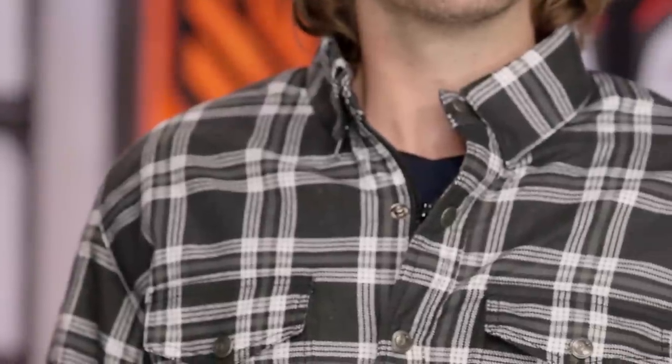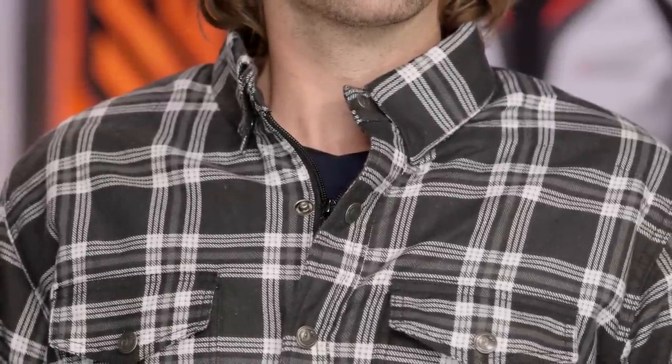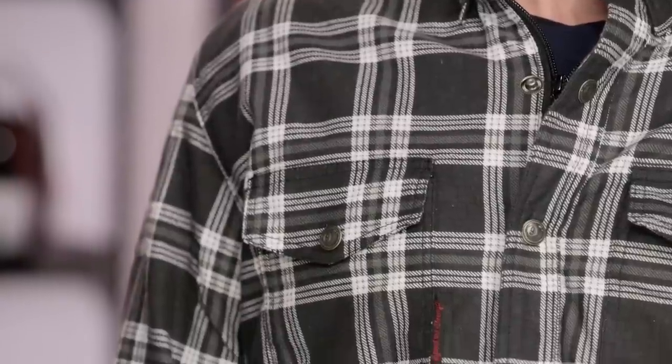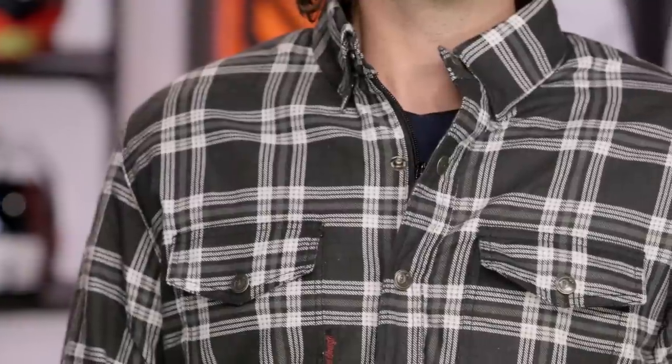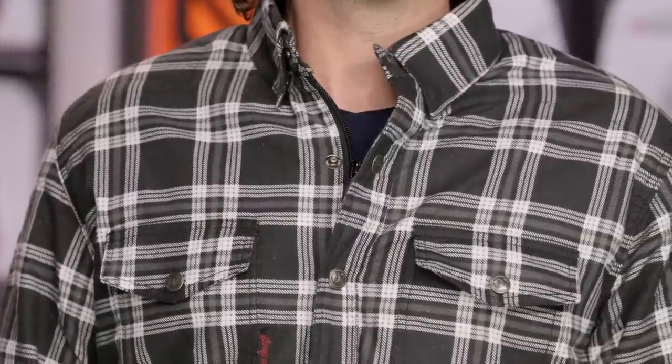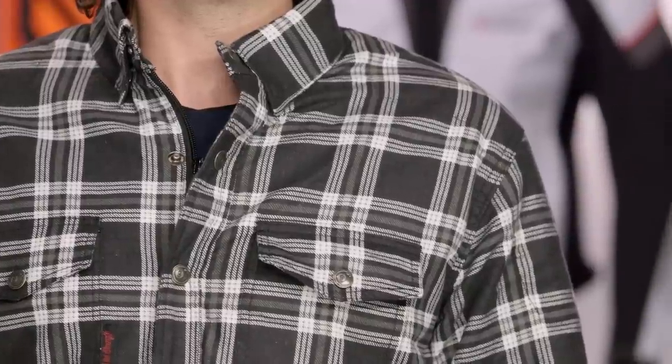If you want to bump up to something a little bit beefier, keep the same look but want a little bit more protection, check out the Rust and Redemption shirt. The Rust and Redemption is actually going to go one step further and give you actual armor in the shoulders, elbows, and the back. But for those of you that don't want something big and bulky when you're out riding, the Black 9 Moto shirt is going to be for you. Those Kevlar infused panels are just going to keep you from developing road rash if you go down in a crash.